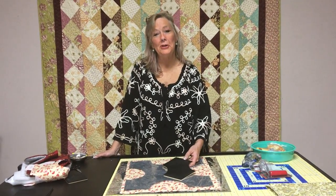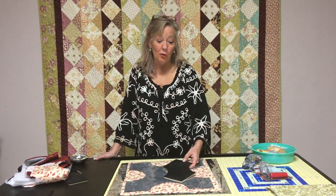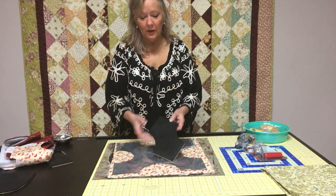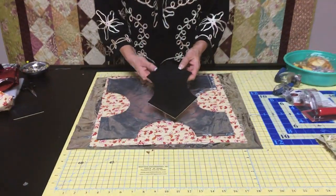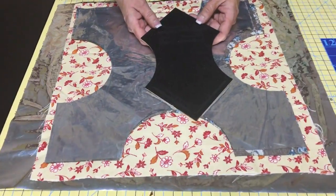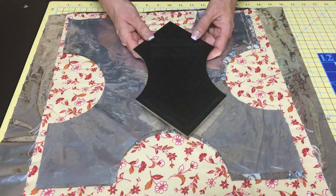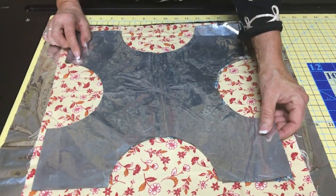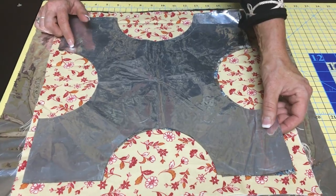Linda Winter here, part two of the bun warmer, roll warmer, whatever you want to call it. I forgot to tell you my trick for working with this insole film. This is a template that we've been talking about. If you haven't watched my first video, go watch the first video — I said I was going to tell you about this stuff and I totally forgot. I haven't spent a lot of time with this, but I've definitely learned what to do and what not to do to have success.